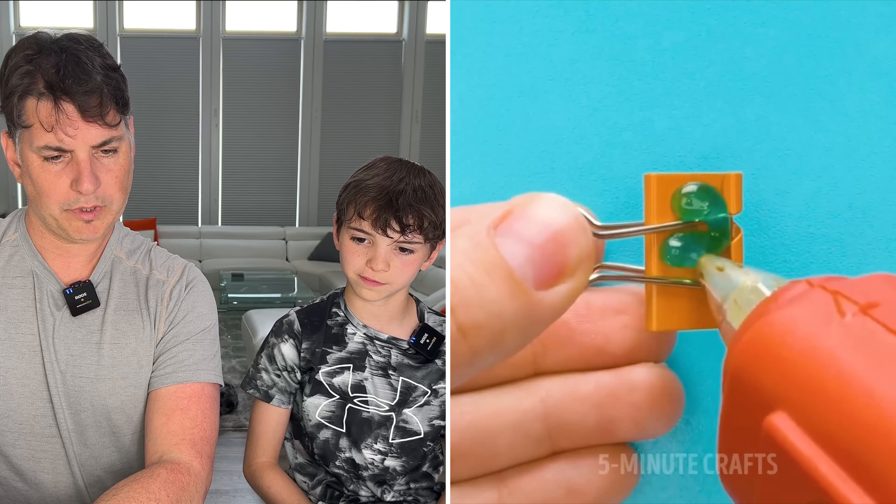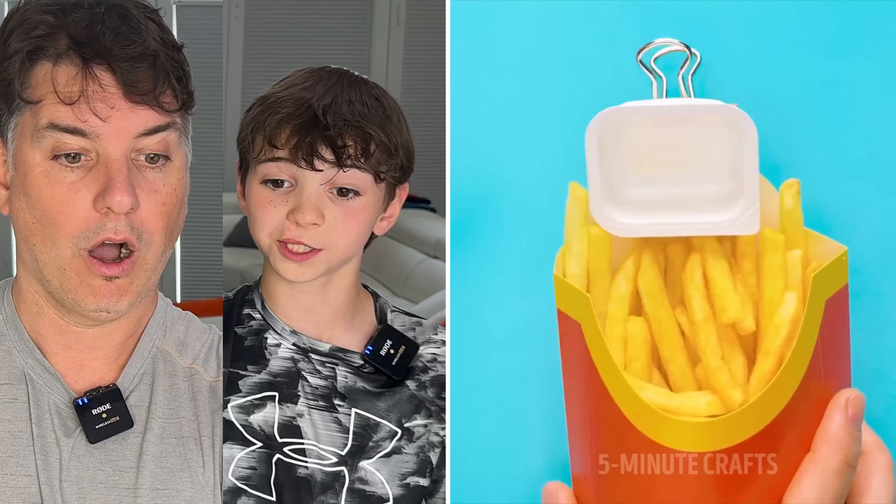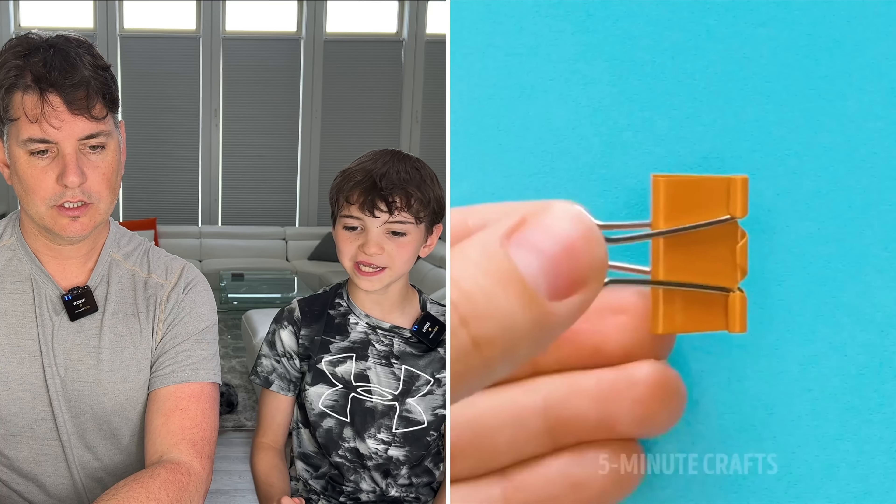It's a paper clip. Paper clip and some glue. What is that? Like french fries? It's a ketchup holder with the ketchup — you can hold the ketchup in it. Oh my gosh, I might need to try this. That's the reason to go to McDonald's and get some french fries, right? You want to go now? Sure. We'll be back in five minutes.